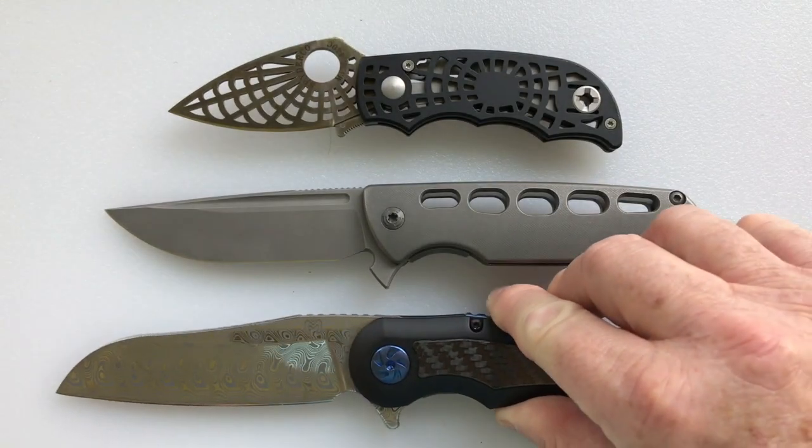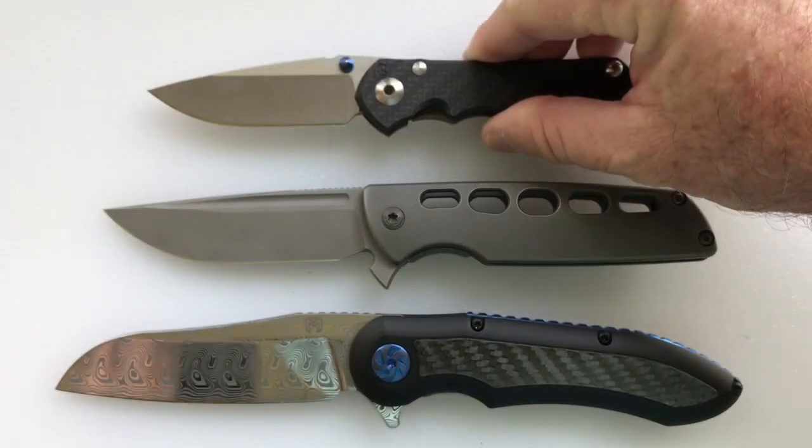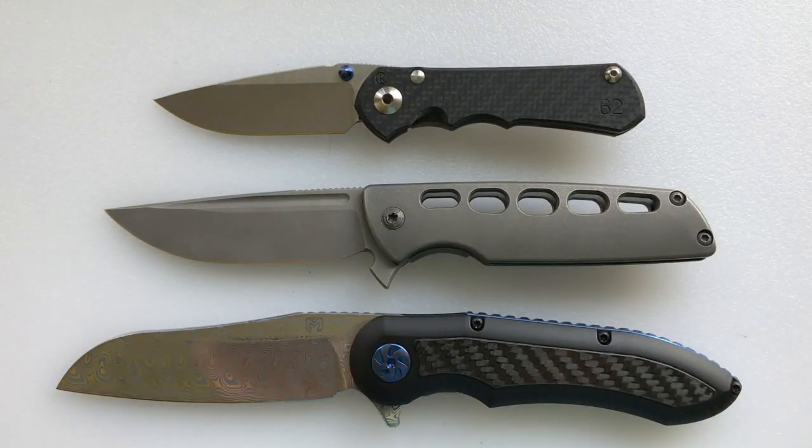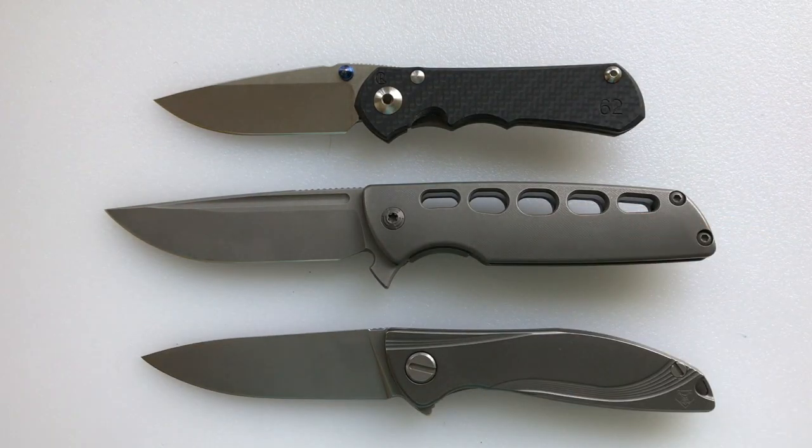Also for comparison: the Millet Moen Max Evolution, which is larger; the Chris Reeve Inkosi, which is smaller; and the Shiragorov Neon, which is also smaller.